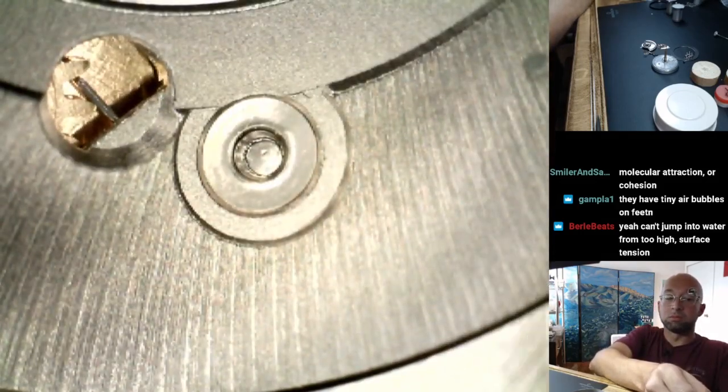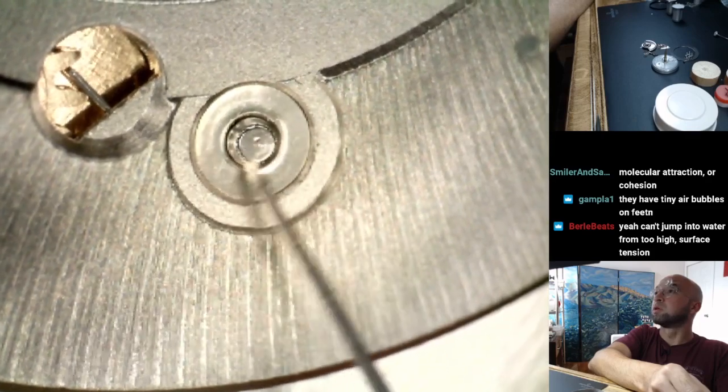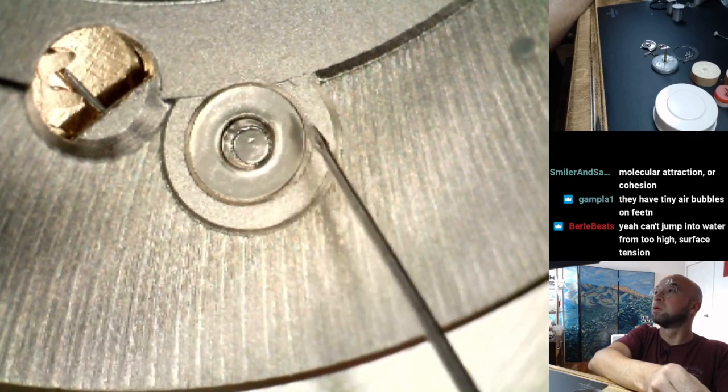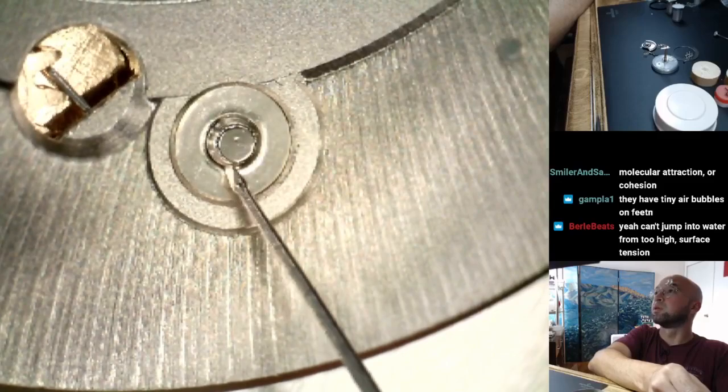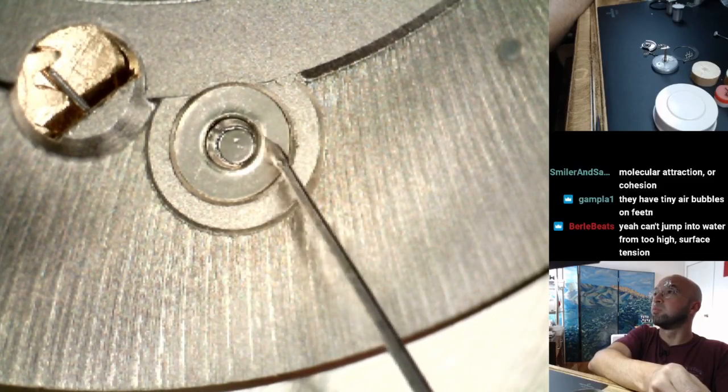Okay, so here we have our mainspring arbor and then the bushing around it. In order to get oil into that bushing...